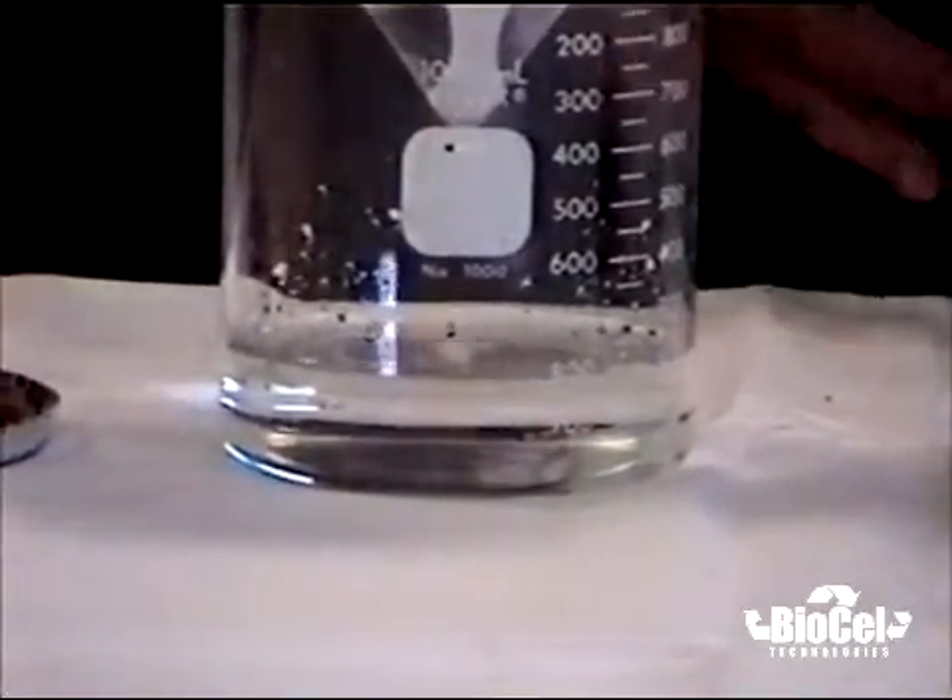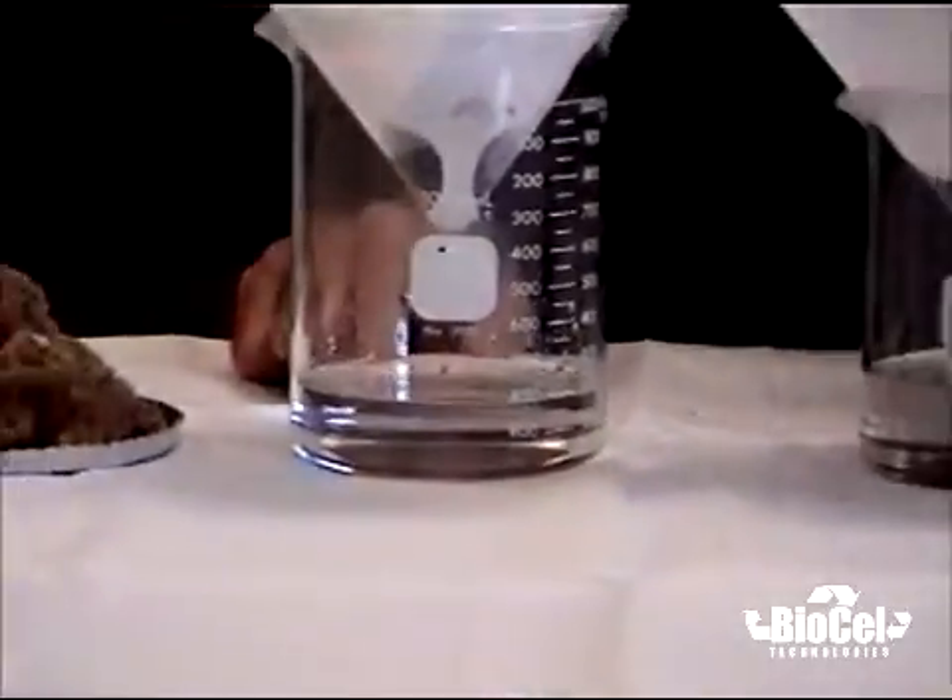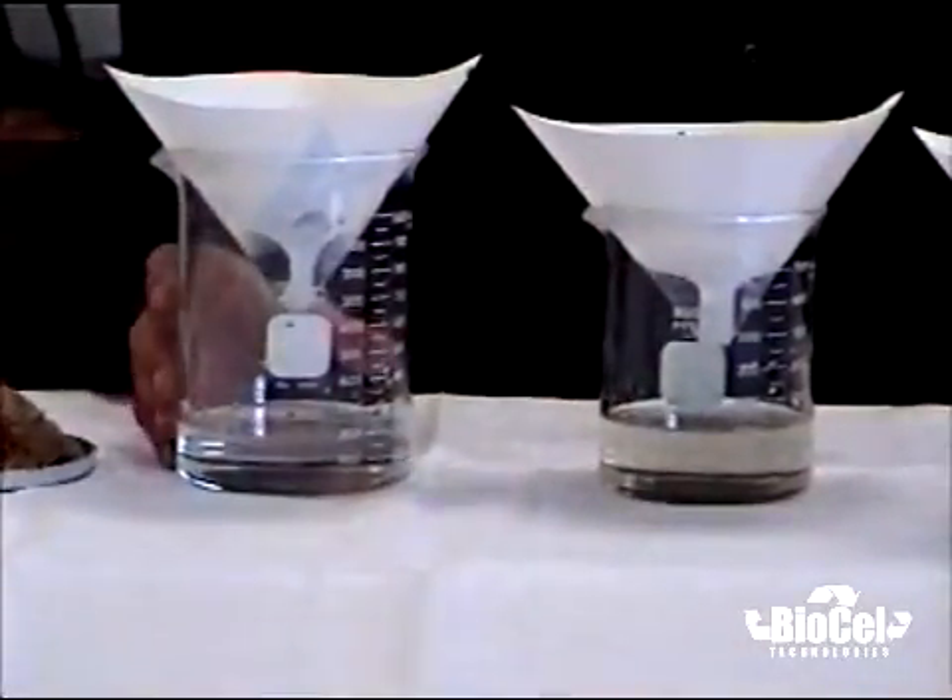As you can see, this effluent water is almost clean enough for our cameraman to drink.